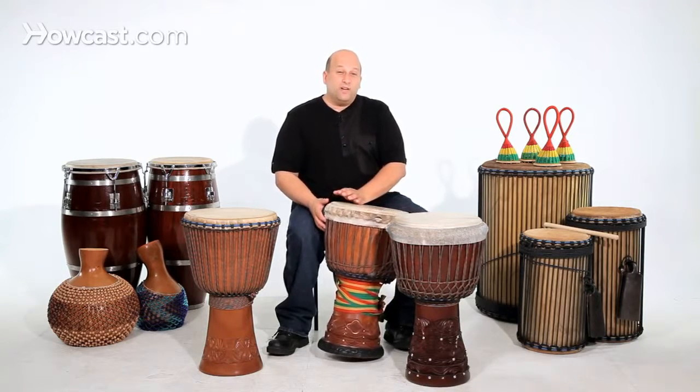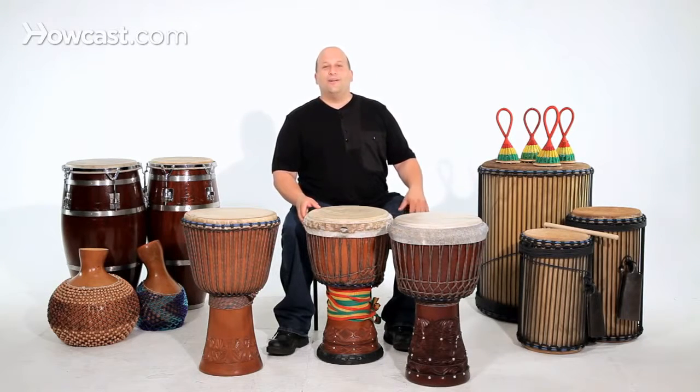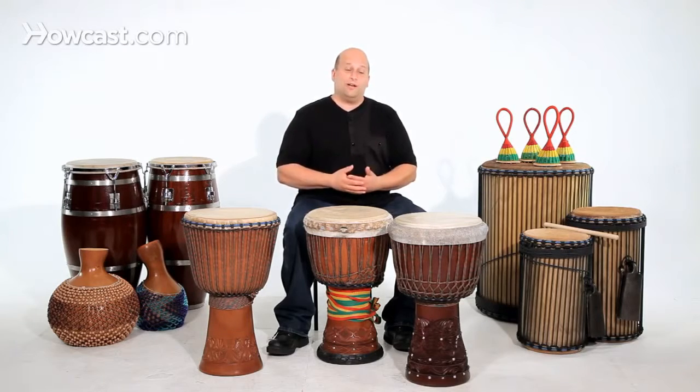If a drum is very inexpensive — a hundred dollars, fifty dollars — then you know you're probably buying an inferior instrument, which is fine if that's what you want. But if you want to get a very good quality instrument, it should be solid.